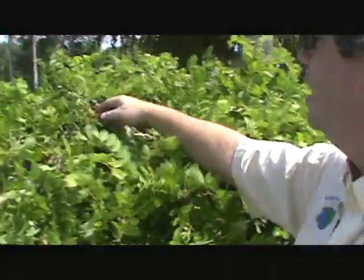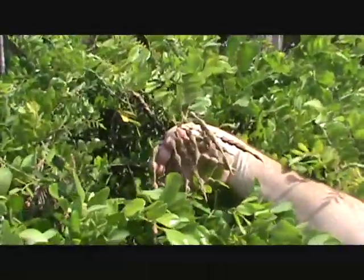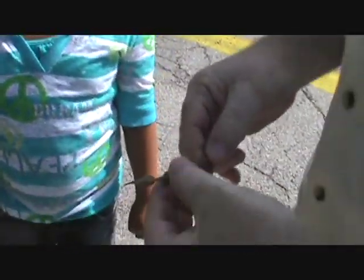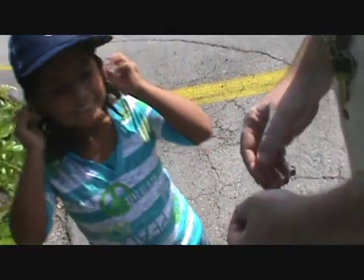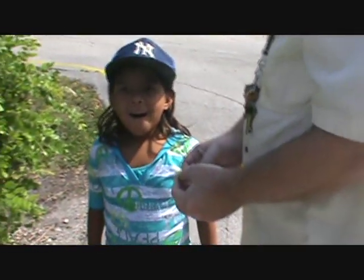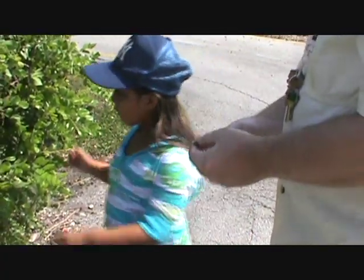This is a native plant and these are its seeds. This plant is called a necklace pod — the reason it's called a necklace pod is because the seeds look like a necklace. What we're going to do is take these seeds, open them up, and try to plant some of them to make more native plants.